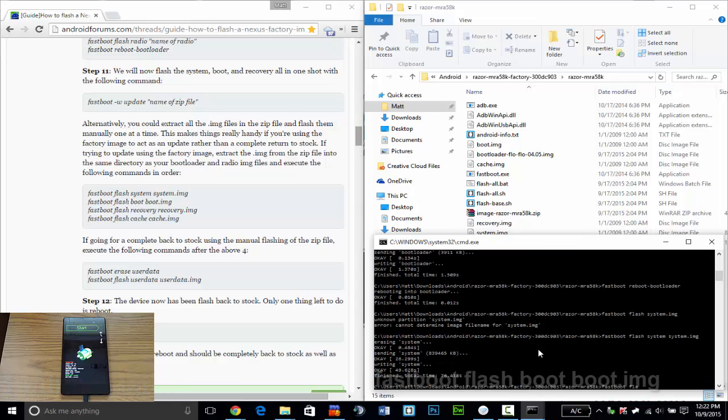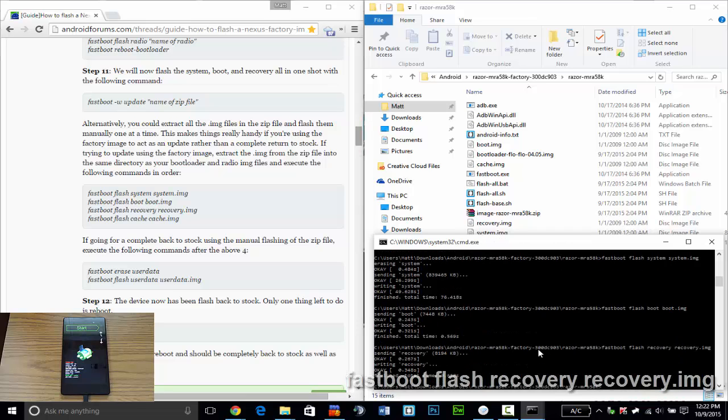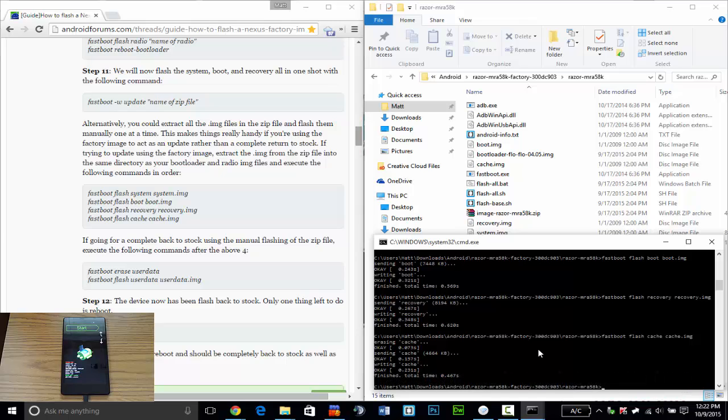Now we flash boot: fastboot flash boot boot.img.